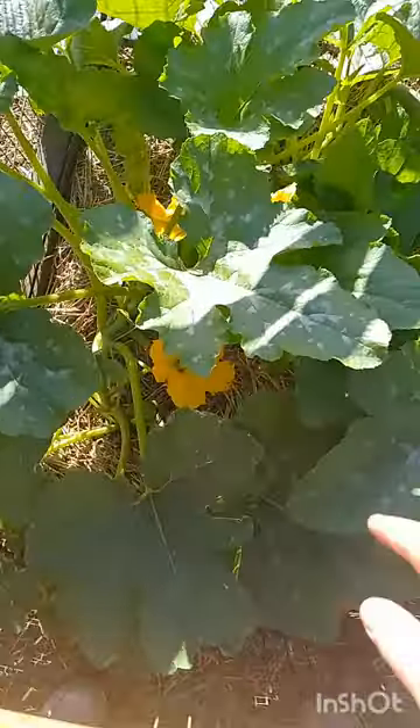Basically, bees come out very early in the morning — as soon as there's light — and they go to the most nutritious flowers first, pollinate those, and then come and do our other garden plants as well. I'll flip this video around so you can see these zucchinis.